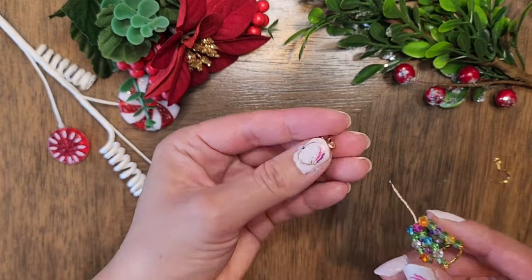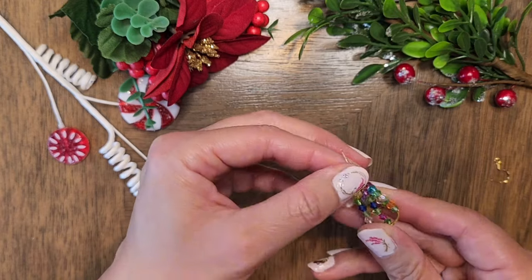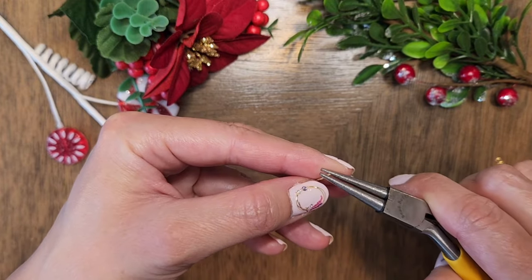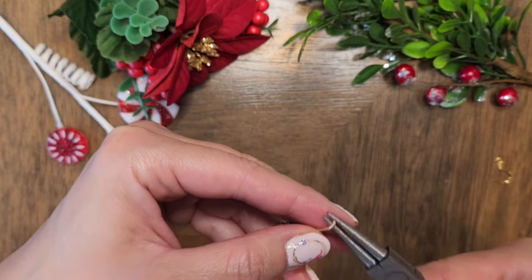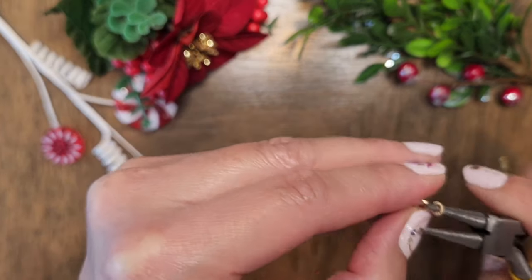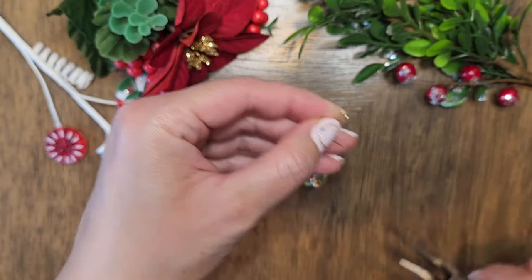Now we will add the star to the top of the tree. Cut off the tips so that all the wires are the same length, and use a round nose plier to create a loop on top of the star. Add the earring hook and we'll be done.